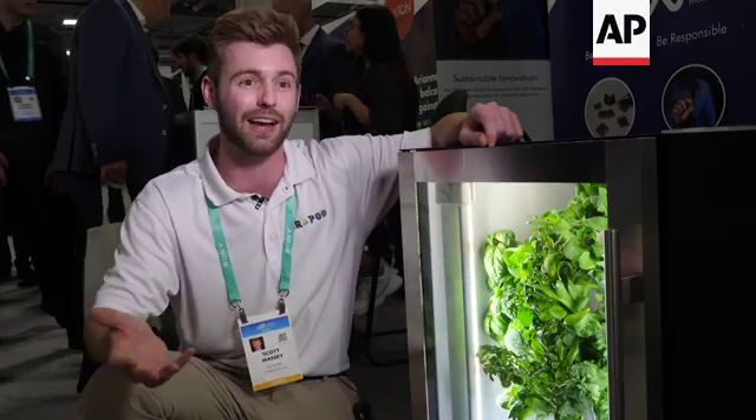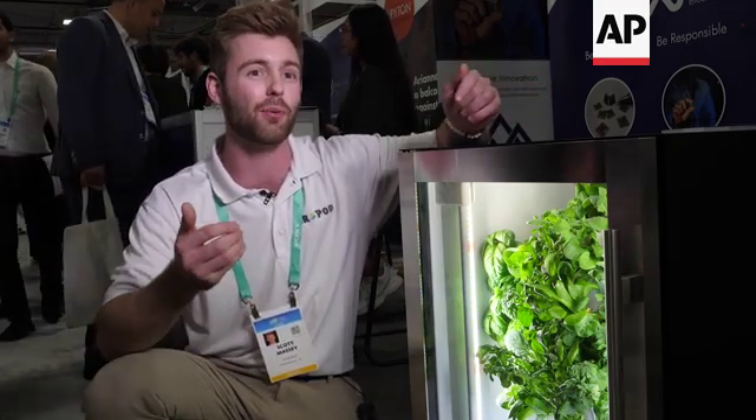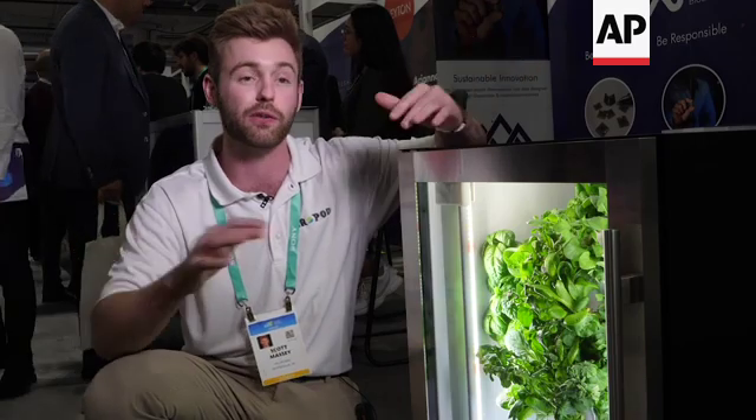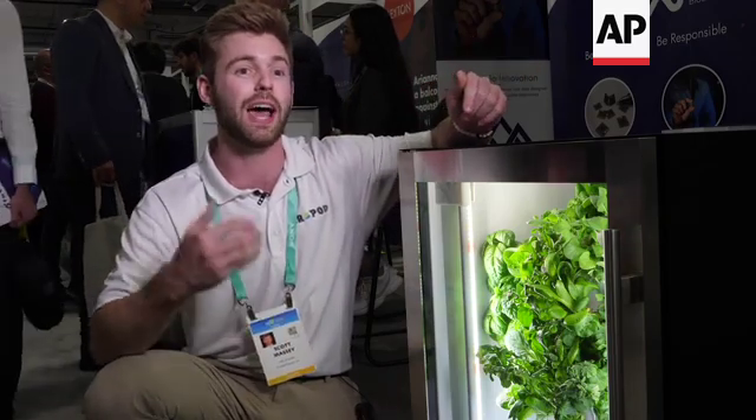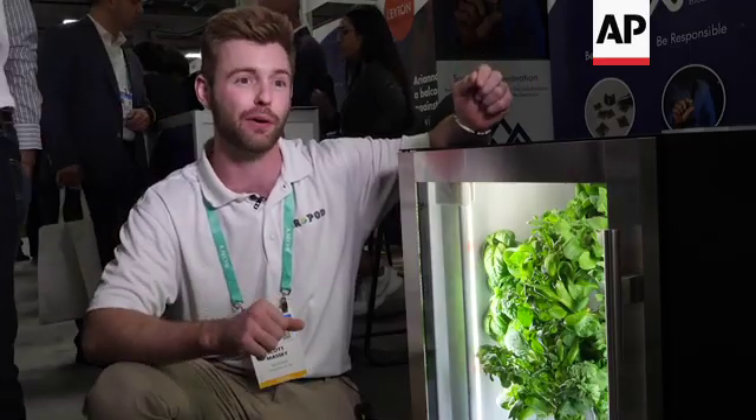We fell in love with the technology because it democratizes agriculture. It doesn't matter what your climate is, it doesn't matter what the environment's like outside or the soil quality in your region — we could actually allow you to have a portable agricultural farm in the consumer's home.